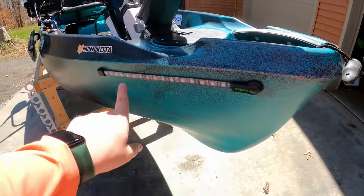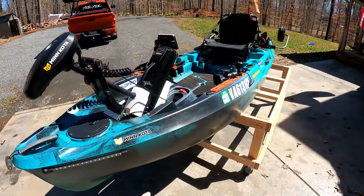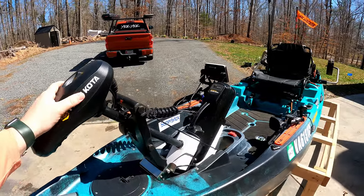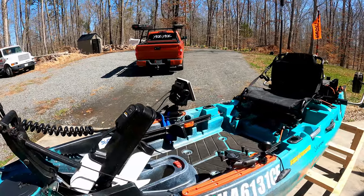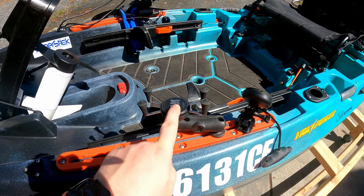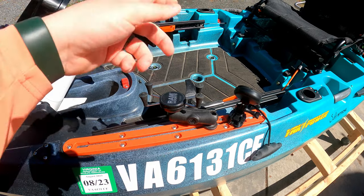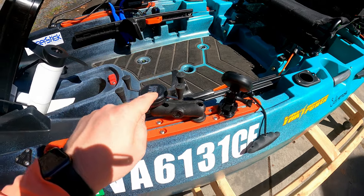I also have the Yak Power lights — these are the navigation lights because this is a motorized vessel. In Virginia you have to register it, which means you have to have navigation lights. Obviously got the 45-pound thrust Minn Kota with autopilot. Right here I've got my phone grip if I'm floating the river or listening to music, a podcast, or using navigation like the Navionics app on my phone — I can put it right here.